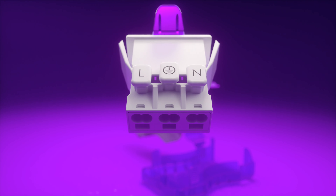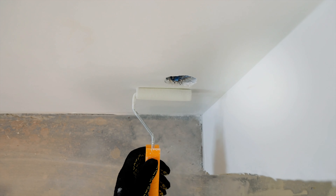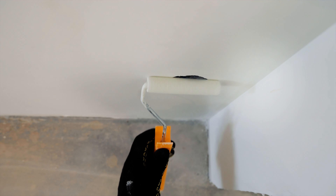With an enhanced installation experience thanks to our clip fit system. Remove the VDE connector, do the wiring, then let the builders, painters and decorators finish up.